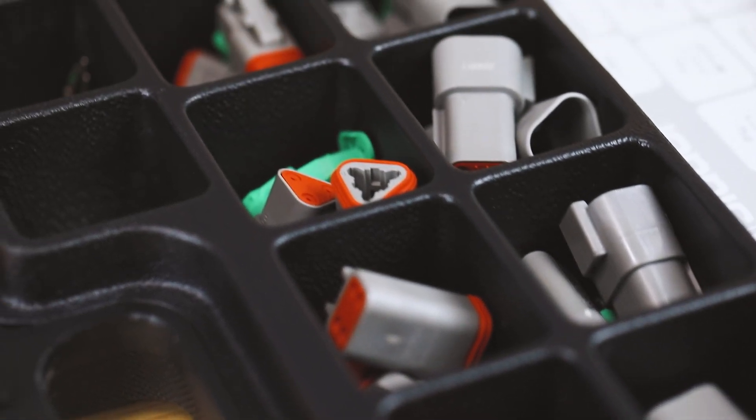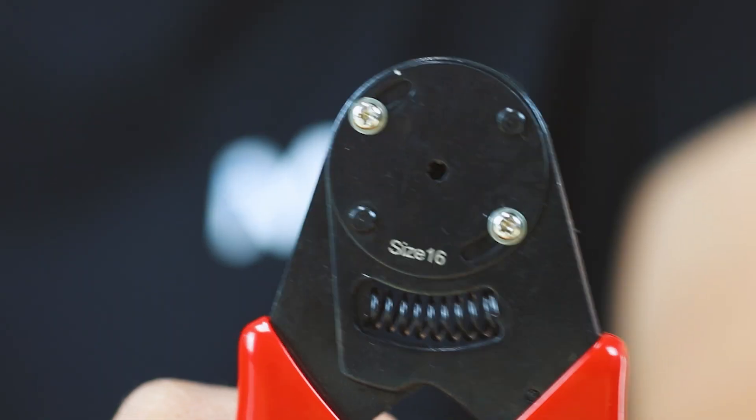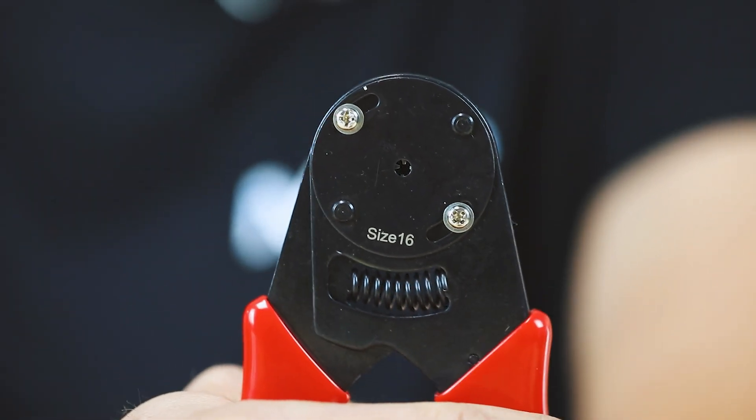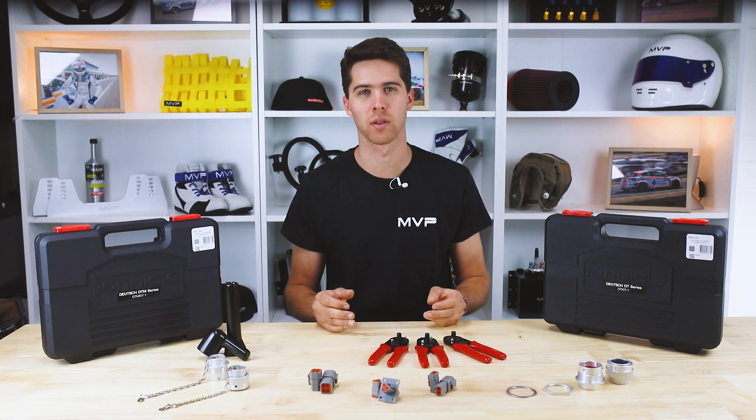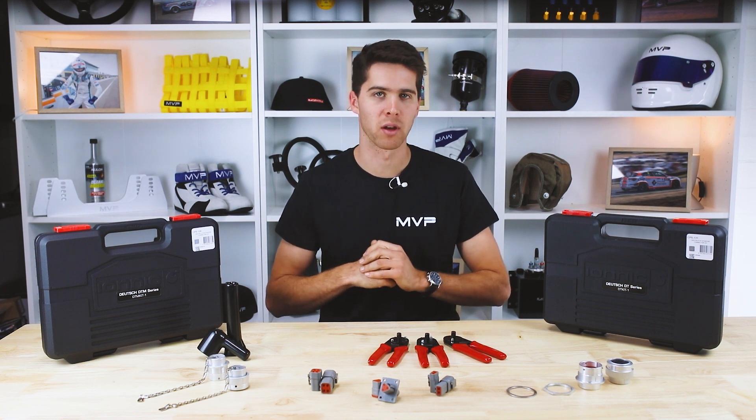The medium size connectors are called DT series, which use the medium size 16 contacts. Again, these are available in grab kits or an assortment with part number CPS131. PAT also do flange mount grab kits in the DT series. The crimper for these contacts is RWT004.